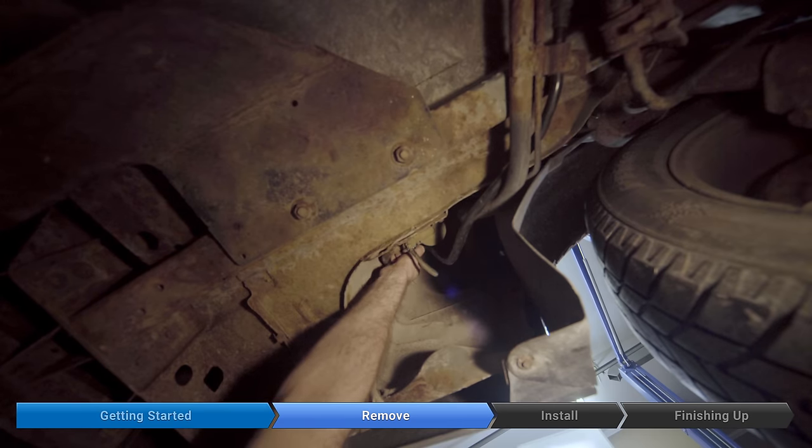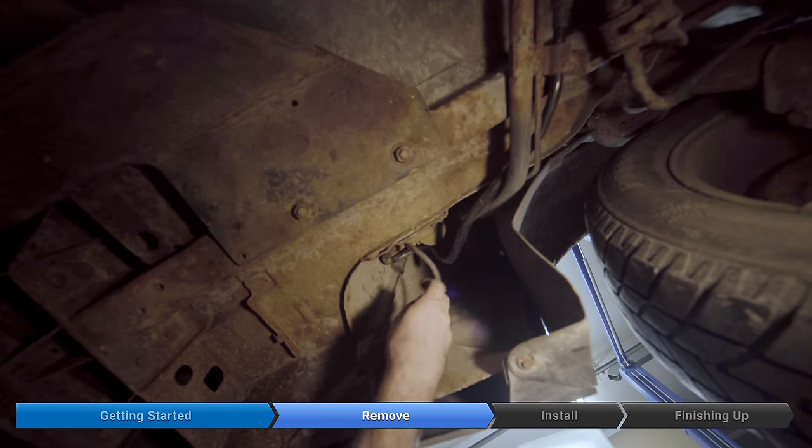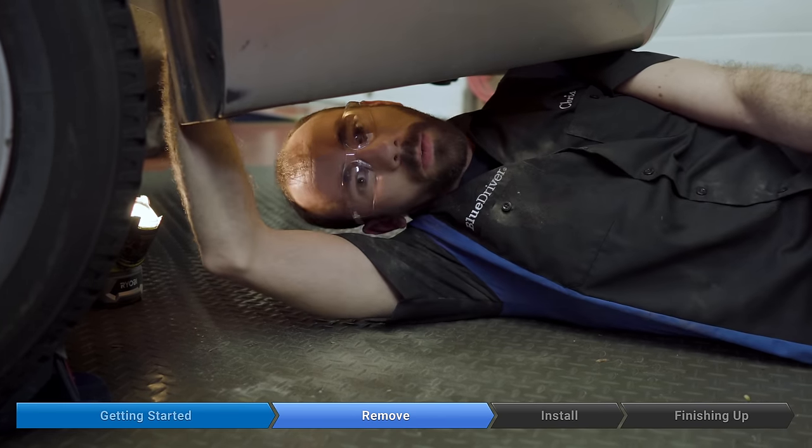There's one connector you can just reach up from underneath — pull on the orange tab and pull down to disconnect it. There's one 10 millimeter bolt just behind the fuel filler neck here.